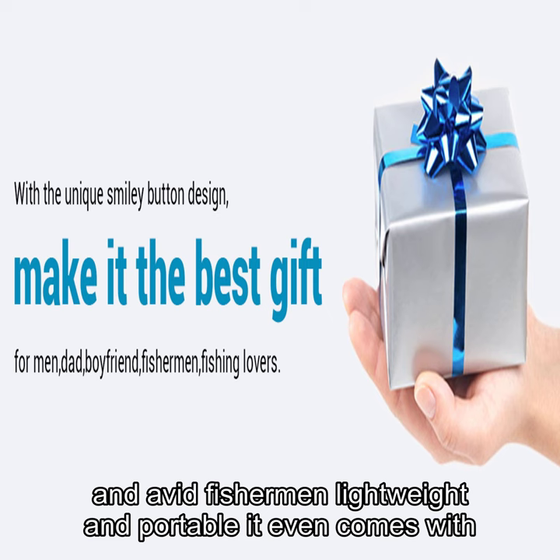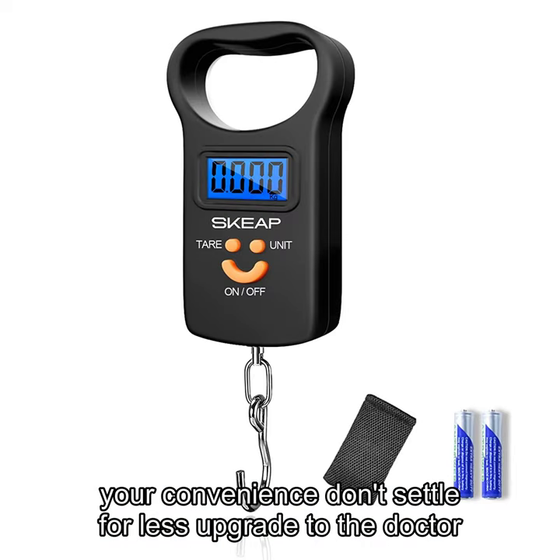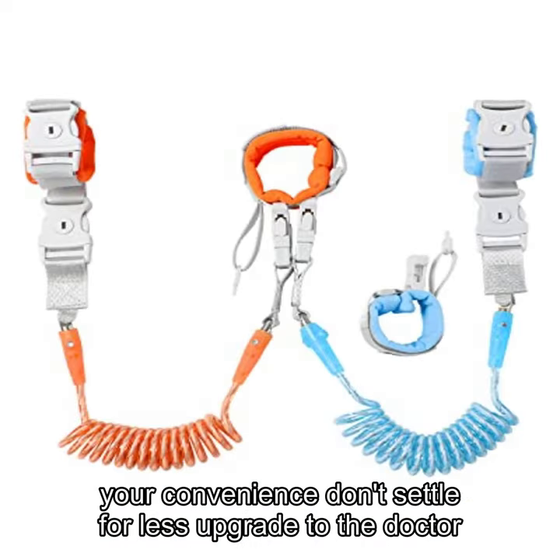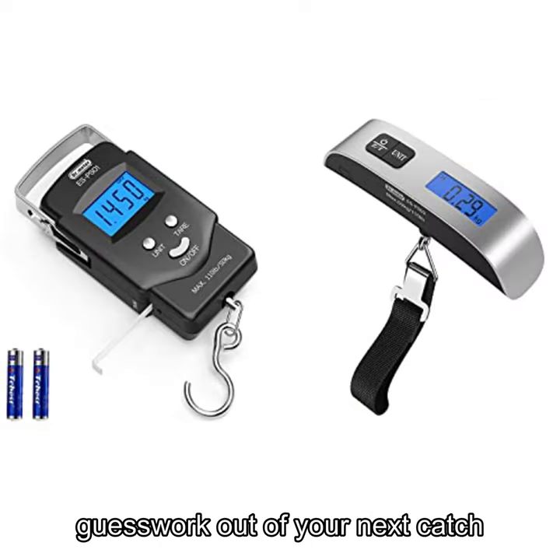Lightweight and portable, it even comes with a built-in carrying strap and two AAA batteries for your convenience. Don't settle for less — upgrade to the Dr. Meter PS-01 Fishing Scale today and take the guesswork out of your next catch.